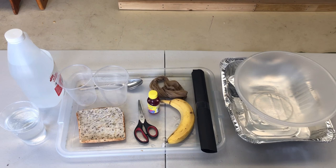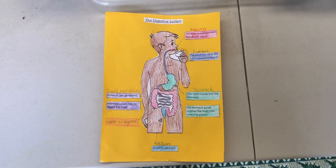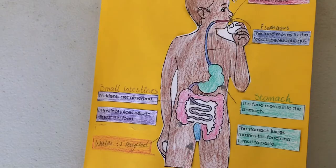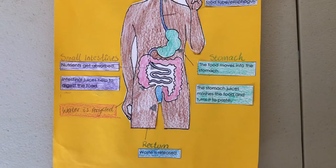These are all the ingredients that you need to make your digestive system demonstration. Let's have a quick look at what our digestive system looks like in a diagram. We have our digestive system starting with our mouth, our teeth, and our esophagus going down into our stomach, then into the small intestines, then the large intestines, and finally at your bottom or your rectum.